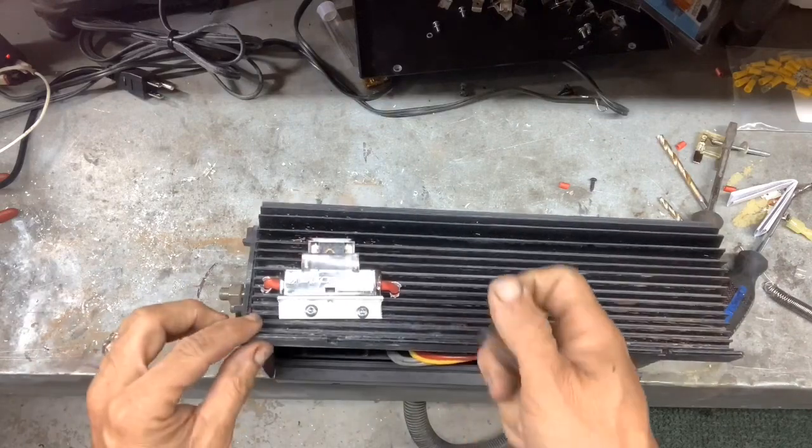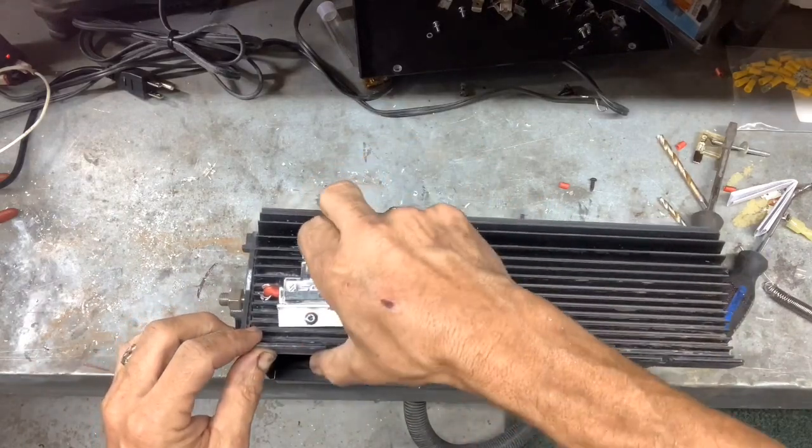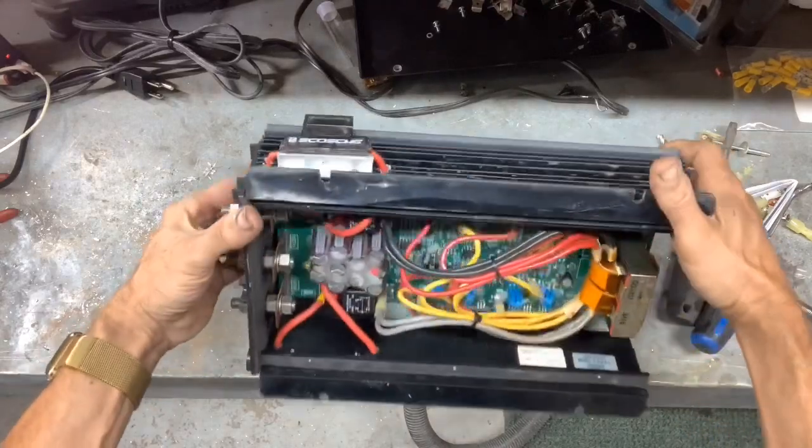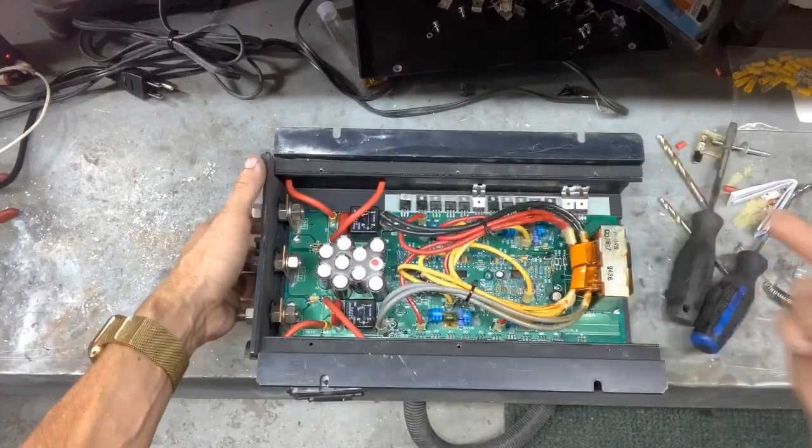Now this fuse is accessible. I can check it, I can see it, and if it breaks, I can change it without having to take the whole unit apart.